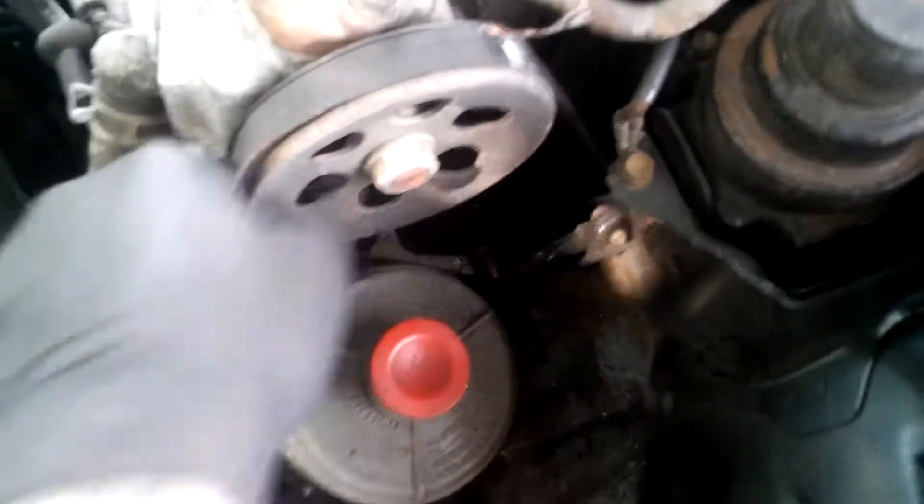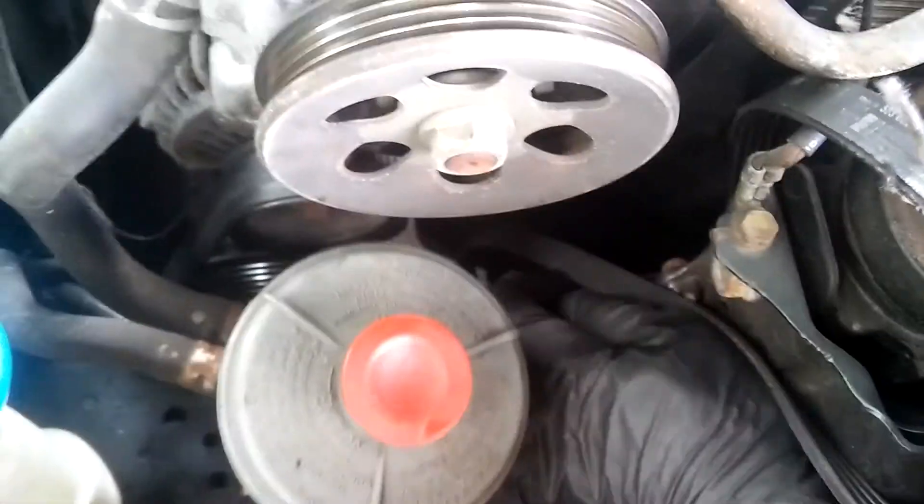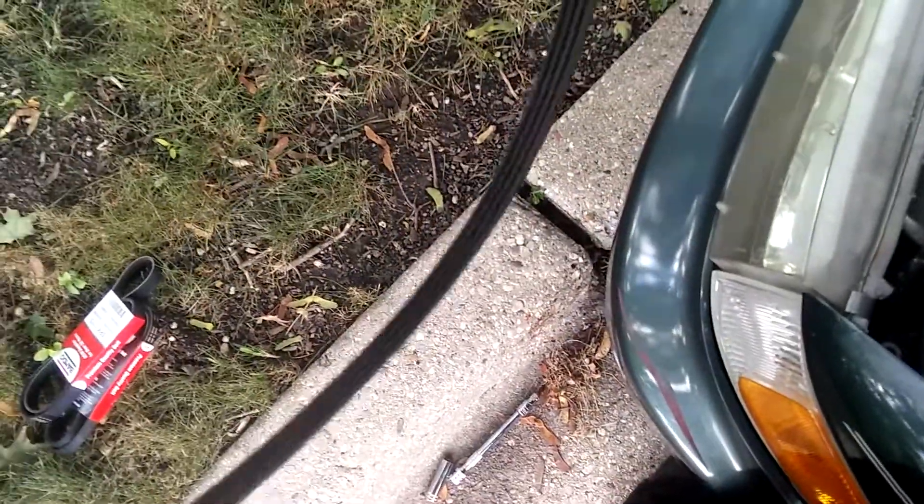Off that pulley right there, like so. Let's see if I can pull this out of there — pull this off a little bit. But the belt itself isn't so bad. Okay, so that's done.